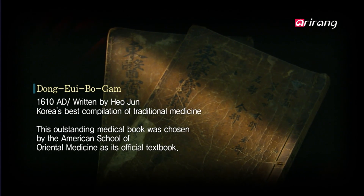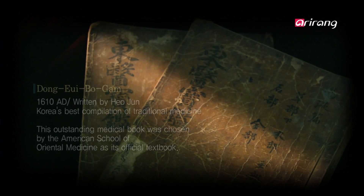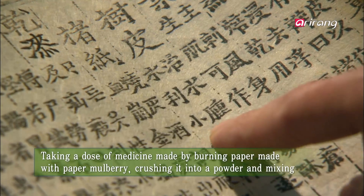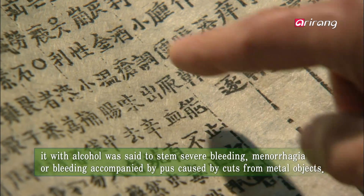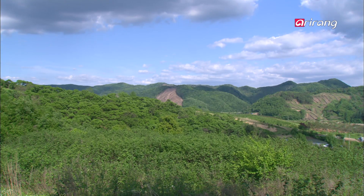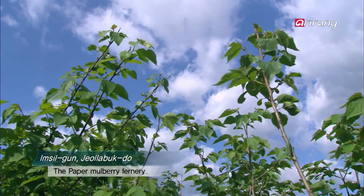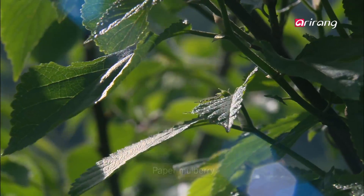The Donjibongam, considered the Joseon dynasty's best medical book, records that one can stem excessive bleeding by drinking water mixed with the ashes of paper made from a paper mulberry tree. Where did these healing properties of hanji come from? The answer comes from the material used to make hanji — the paper mulberry.